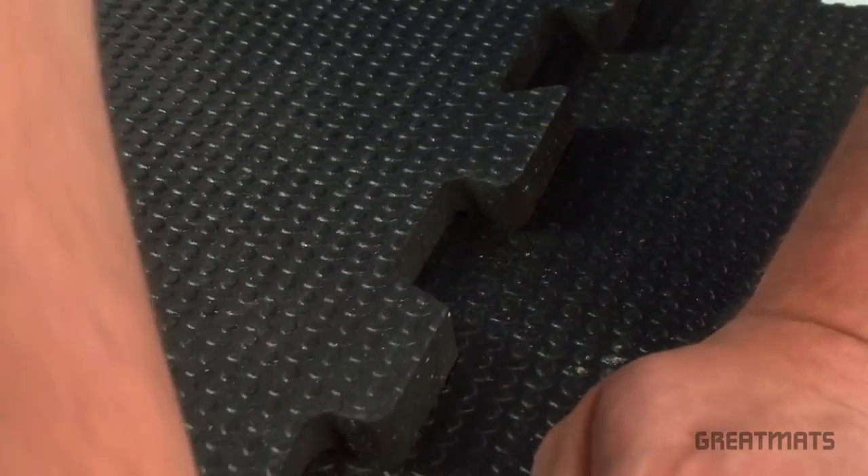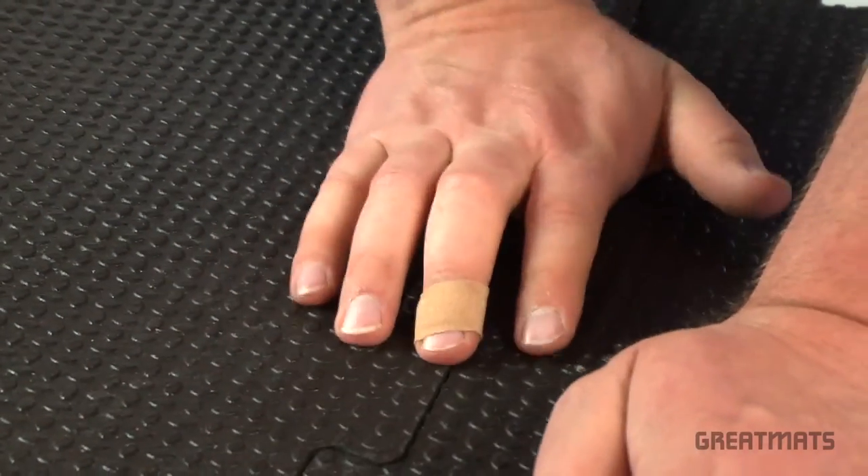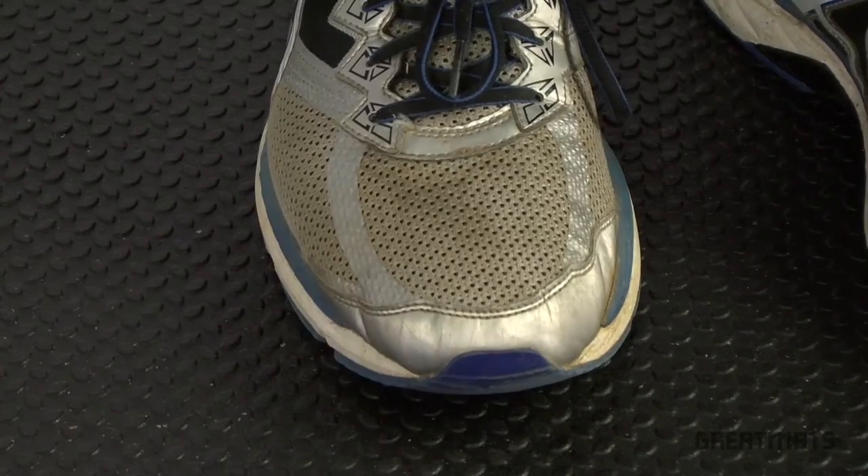For installation, simply push the tiles together and cut to fit. The punter top textured surface provides excellent slip resistance. These tiles ship via freight delivery to your location. Thank you for watching Great Mats TV.